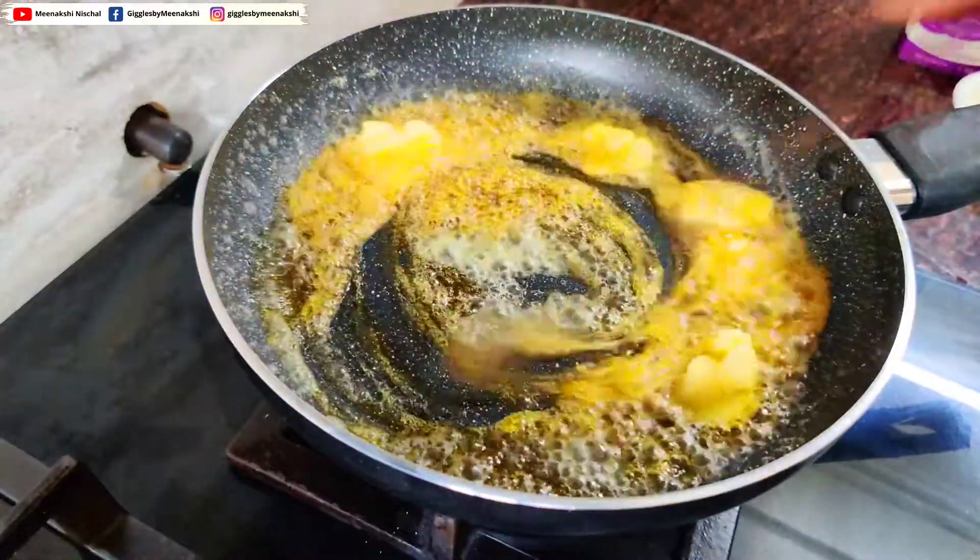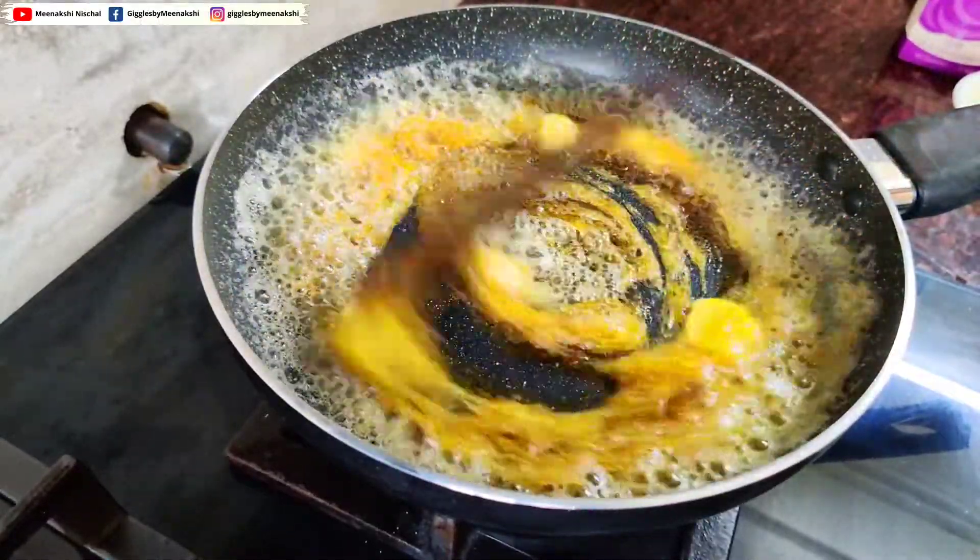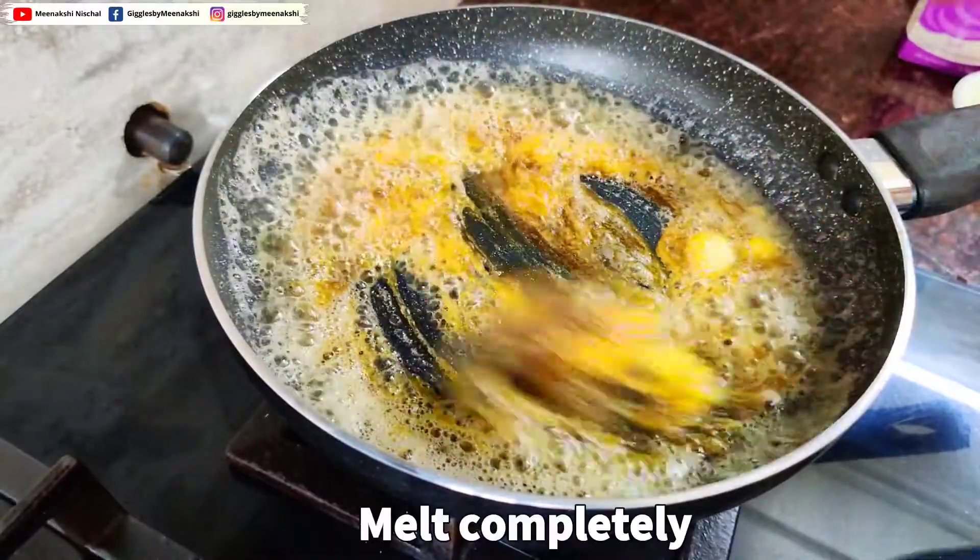So guys, be careful — if it splashes on your hands, your skin can burn. Continuously stir it after adding butter.